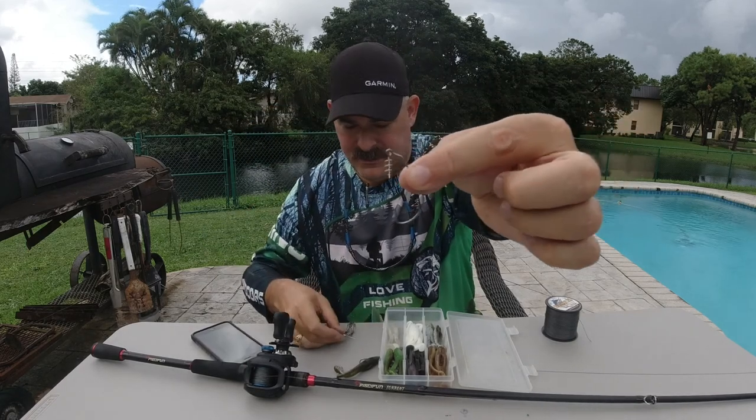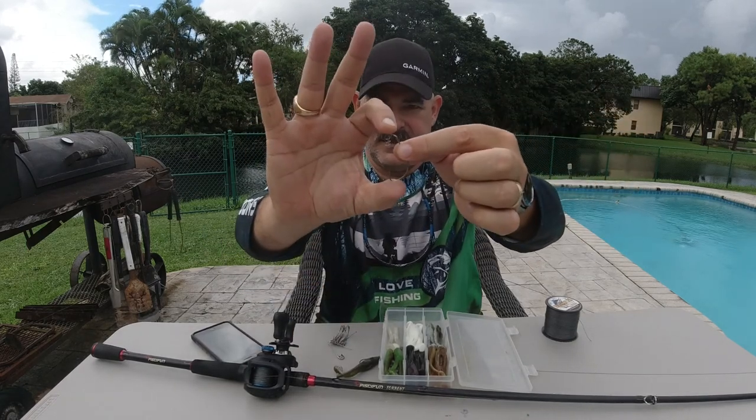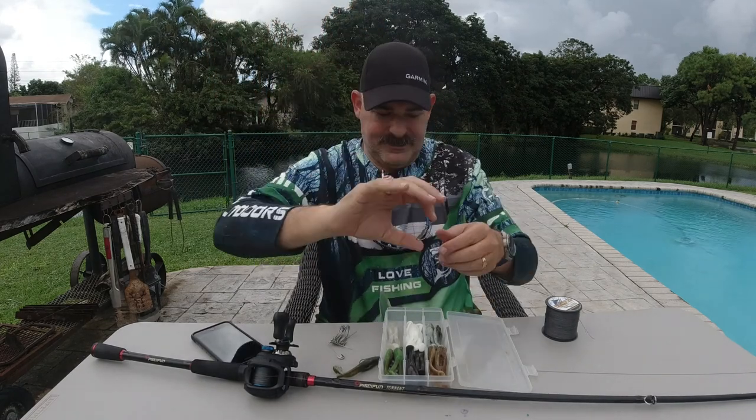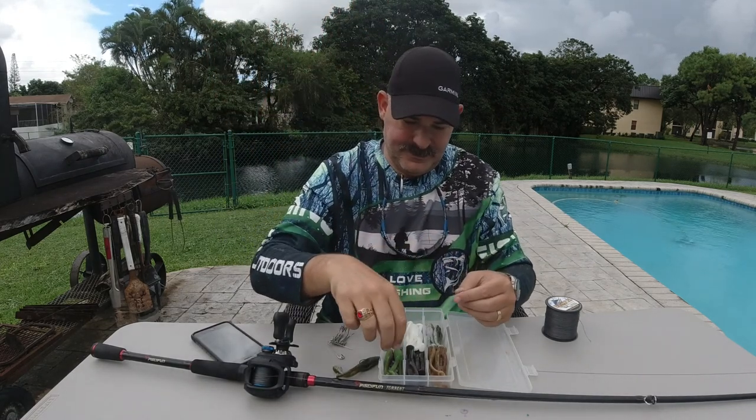That's the Bruiser Baits 3.5 Kickin Frog. Here you can see that wide gap hook — it's got a wide gap with a spring on it. That spring just dangles down in there. You'll see how I use this in just a minute.